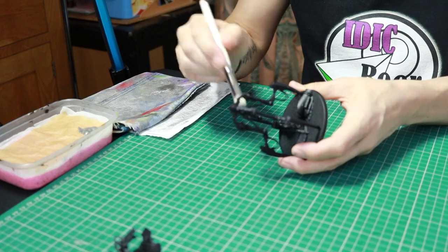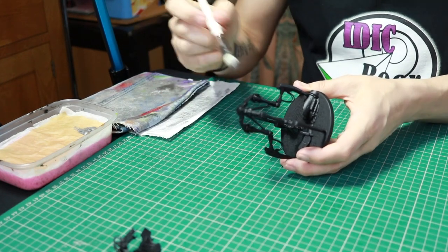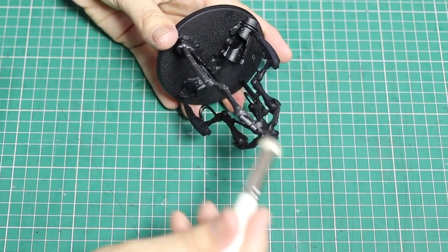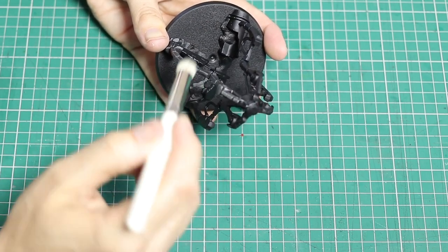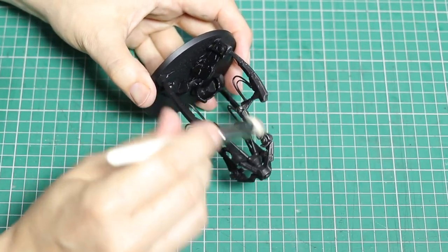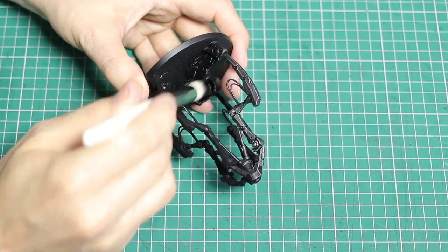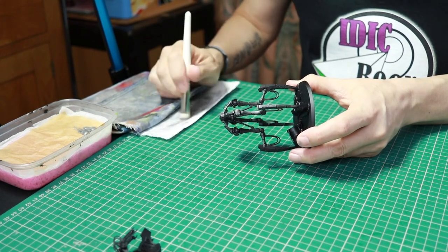You basically get a nice soft brush, put some paint on it, take the paint off using a cloth or tissue so you've got hardly any paint on the brush, and then you gently dry brush what you want to paint. I'm painting the legs here, going very gently, just building up the colour. This is just the first coat, and I'm going to be using no washes to paint these miniatures, which will help speed up the painting process.